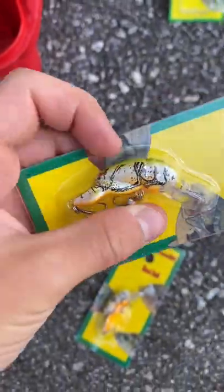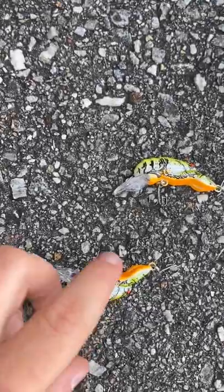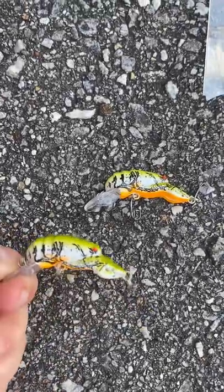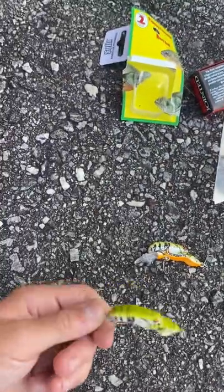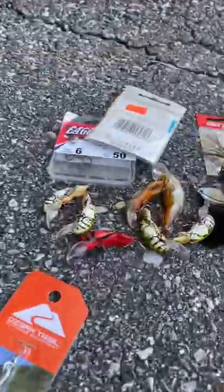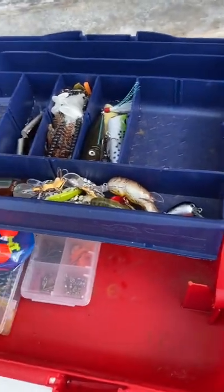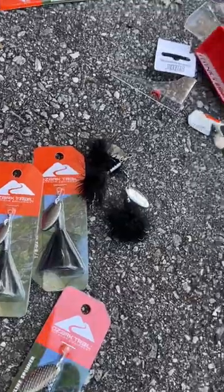Next up we have these two more crawfish jigs. I've caught a lot of bass on these — that's why I love them so much. I caught a five-pound largemouth on these ones; that's how good they are. I'm going to put them in with the others. I put all the crawfish in there.